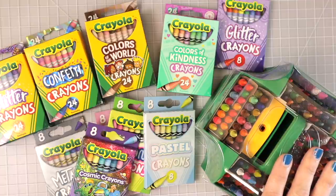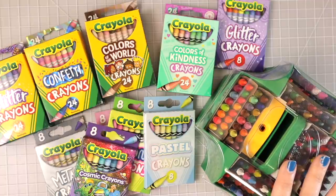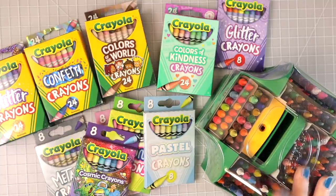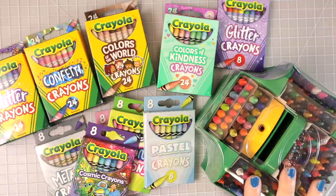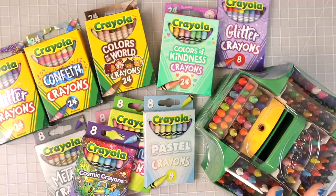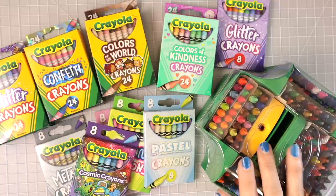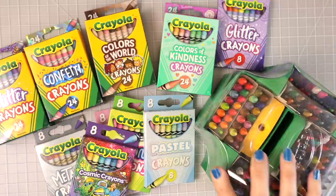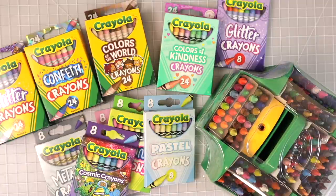This is $14.88 on Amazon right now and it's 152 crayons. It's called the Ultimate Crayon Collection and comes with a little sharpener. I did use these a little while ago but haven't had more time to explore them. They all come in their own space and it's pretty good quality. So we're going to look at these today — stick around.